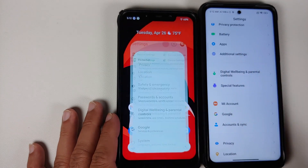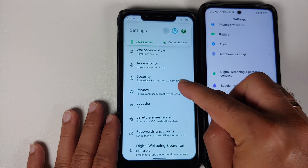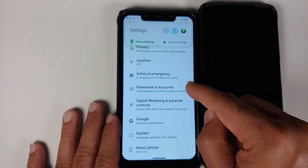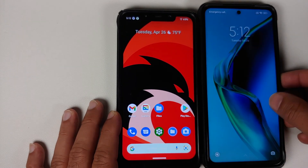For those running custom ROMs based on AOSP, go into Settings, then Security, and remove your screen lock, fingerprint and face unlock. Then go into Passwords and Accounts and remove your Google account.